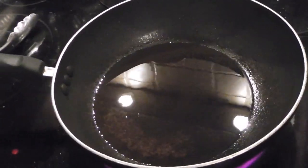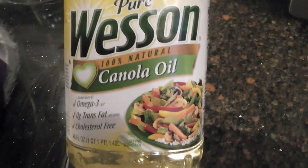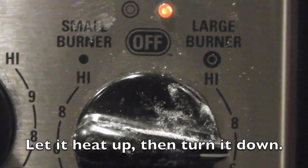So for preparation you're just going to begin by getting a kind of deep pan, as you can see, and you're going to take some canola oil and just pour it into the pan, and you're going to set the stove on high.